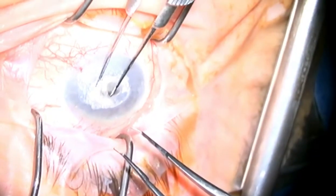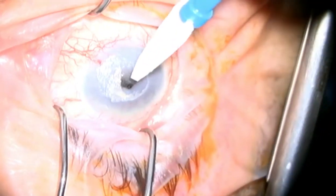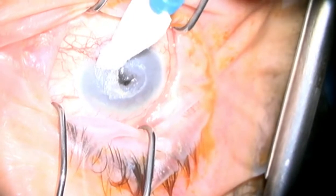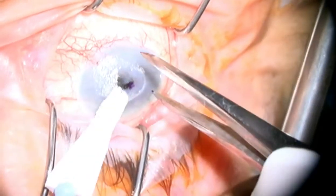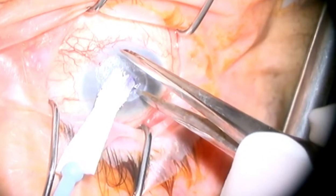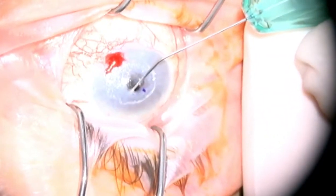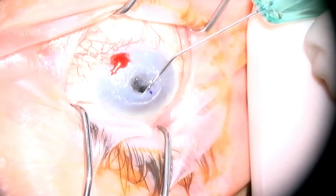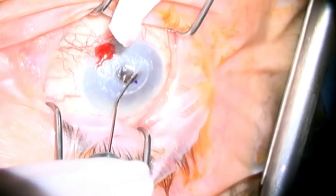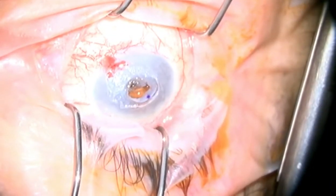Most of the glue is able to be removed, revealing the Descemet's membrane underneath. We can see that there is a micro-perforation after removal of this glue and the eye remains soft. Because of the dampness of the surface, a marking is made as close to centre as possible. We then enter into the eye through the perforation with viscoelastic and attempt to open up the anterior chamber angle and reform the AC.